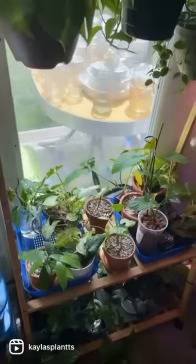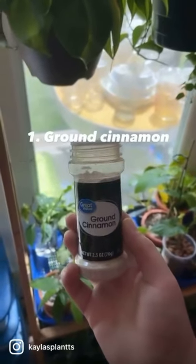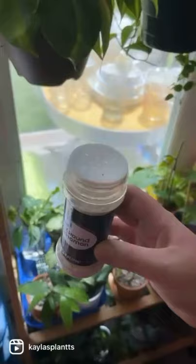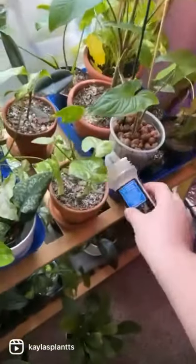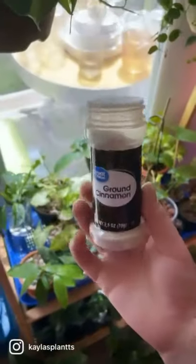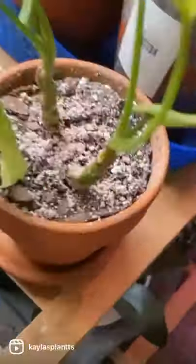Does anybody hate how annoying diatomaceous earth can be to just easily sprinkle amongst your plants? That is why I have come up with this little mixture — it is ground cinnamon, diatomaceous earth, and dry rice. All you need to do is sprinkle it on your plants like this. The purpose of the dry rice is to keep everything from clumping together and easily come out through the holes. Ta-da!